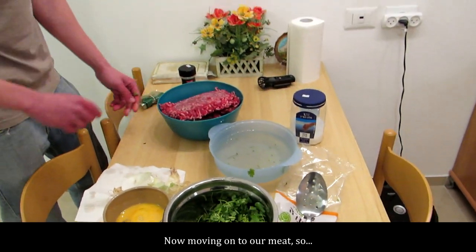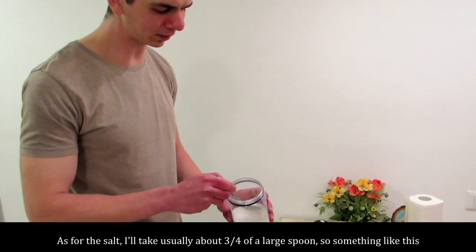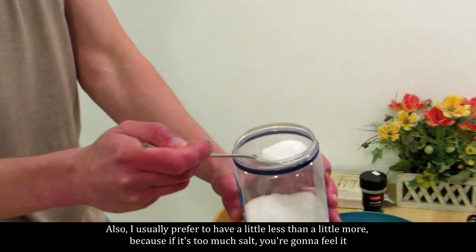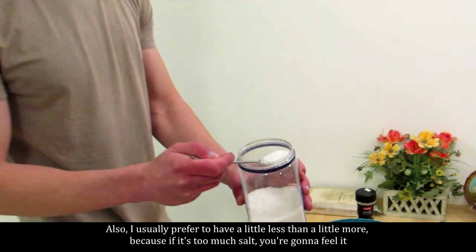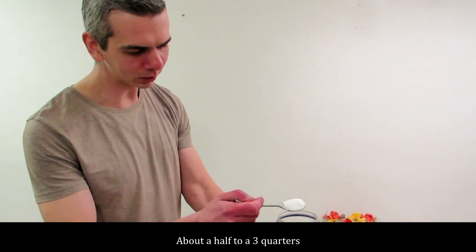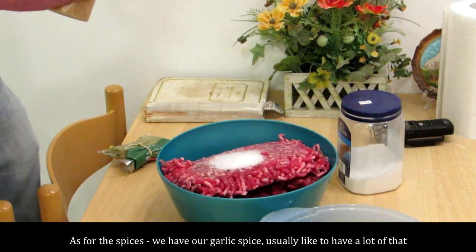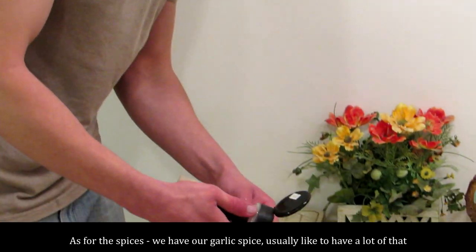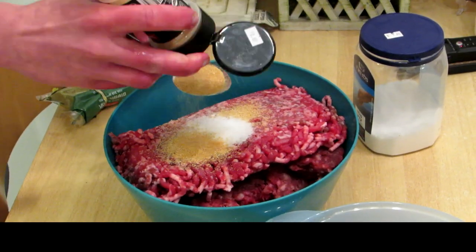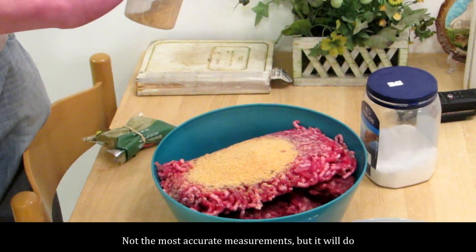Now moving on to our meat. As for the salt, I think usually about three quarters of a large spoon — something like this. I usually prefer to have a little less rather than a little more, because if it's too much salt you're going to feel it; if it's too little you can eat something salty alongside. So about a half to three quarters. Dump it in the meat.